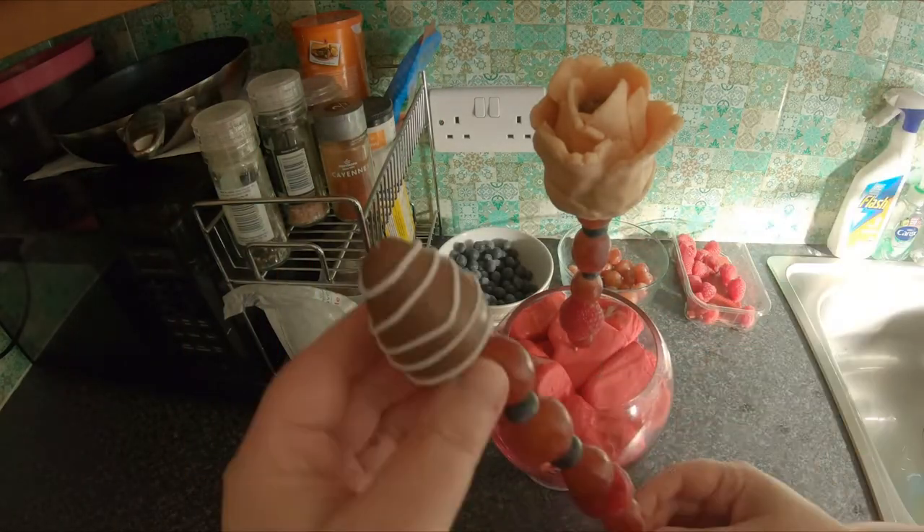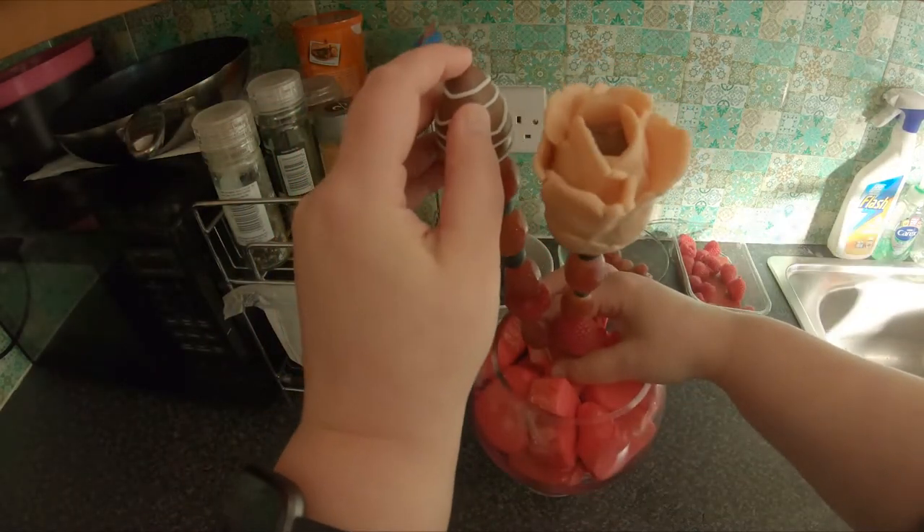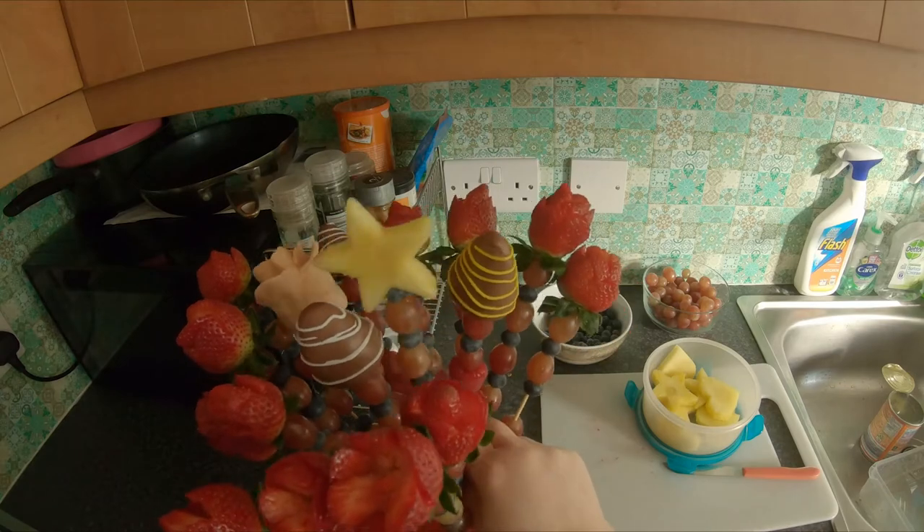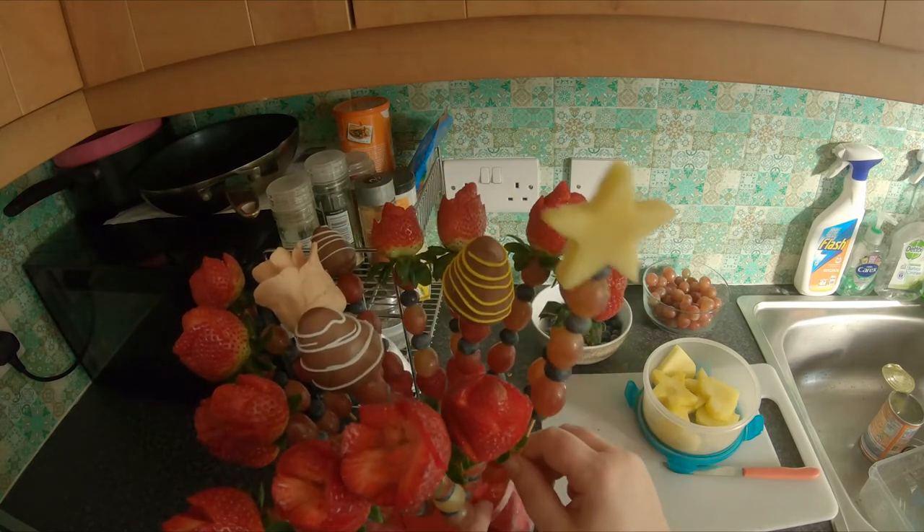Now it's time to add it all together. Start from the middle and work your way around. Take your time and get the bouquet exactly how you want it.